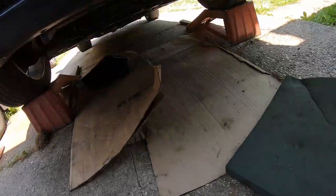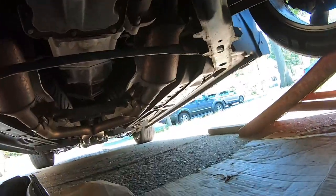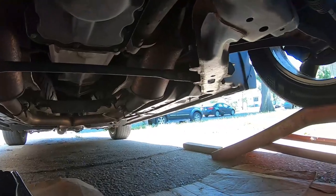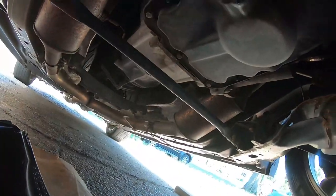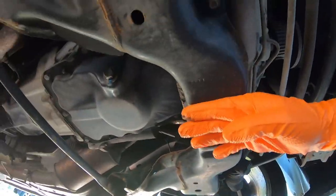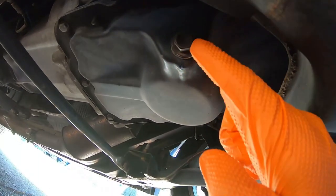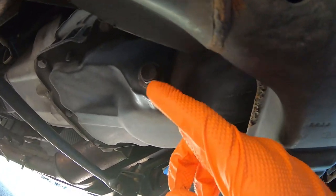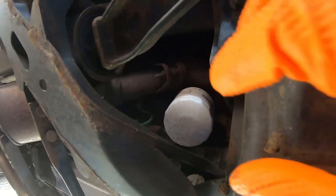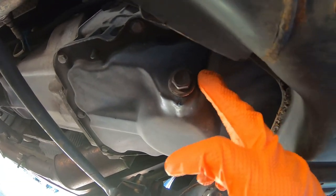Here comes the fun part — now I'm going to be diving underneath this car and try to show you guys this the best I can. Right here is the actual drain plug, right behind what I'm assuming is the cross member, and the front axle is right here. So here's the drain plug, and if you go a little bit further, there's the actual oil filter. First we're going to drain the oil out — this is a 60 millimeter socket, I already measured it. Once this is completely drained, I'm going to loosen the old filter, put the new filter back on, close this drain up, and then actually put the new oil in.